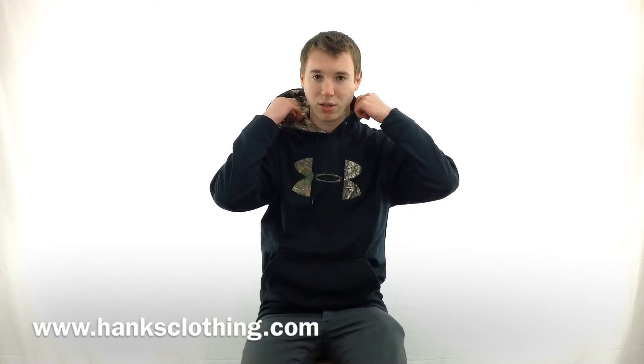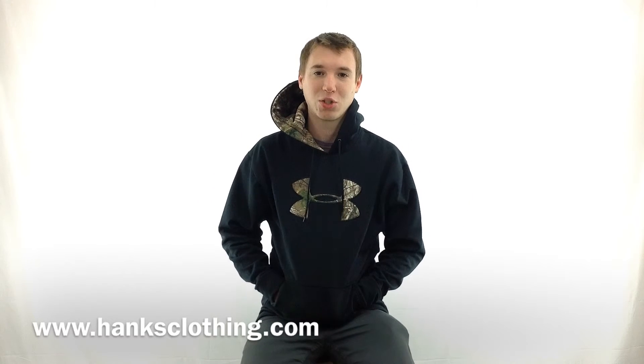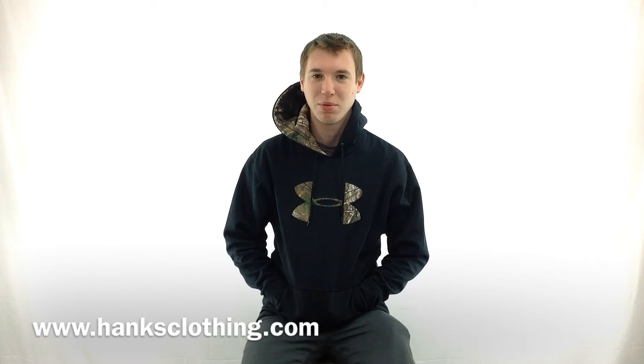There's a pocket here in the front as well as a hood in the back. It's an awesome sweatshirt, so be sure to pick one up at www.hanksclothing.com.